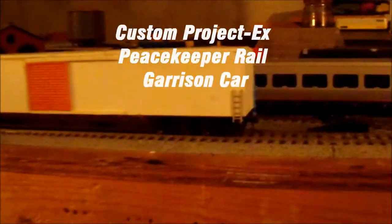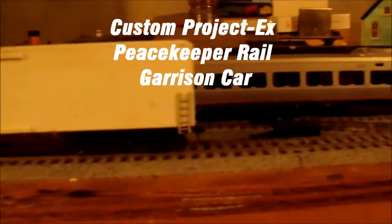Hey YouTubers, this is EMDSD14R with another Custom Project video. This is Custom Project: Ex-Patriot Missile Car.